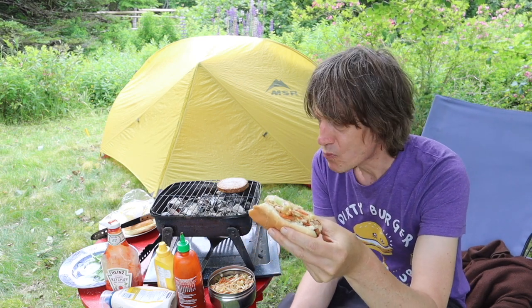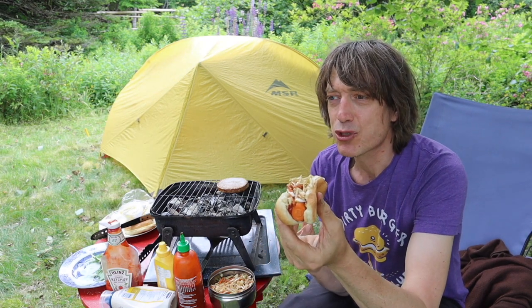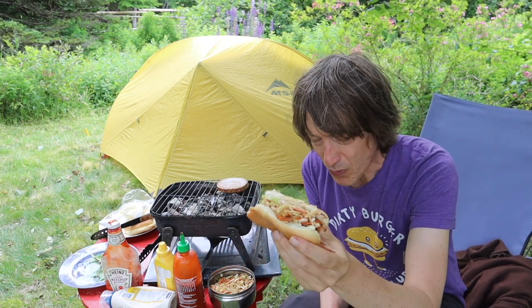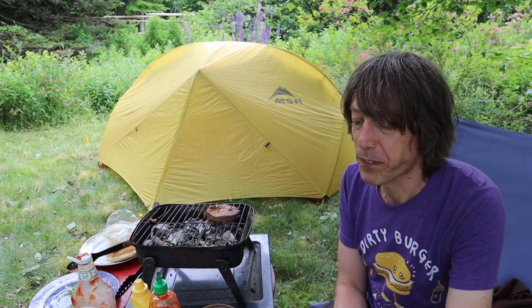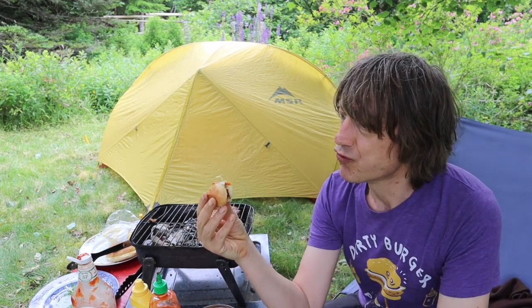You know, ketchup and mustard together almost convinced me it was a hot dog at first. I gotta say, this is better than I was expecting. This thing was actually freaking delicious.